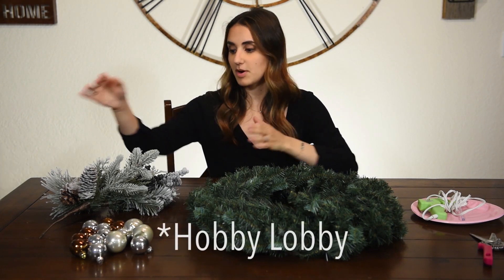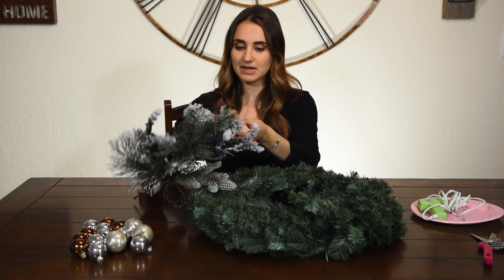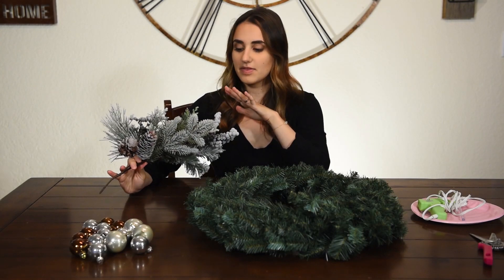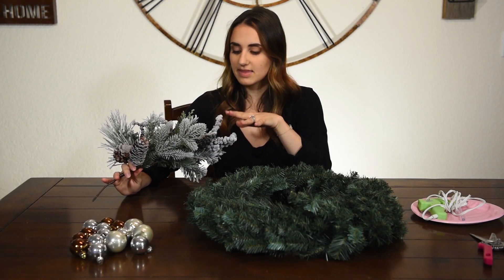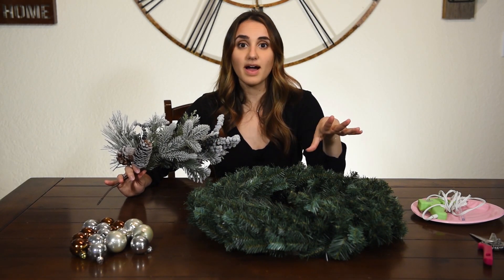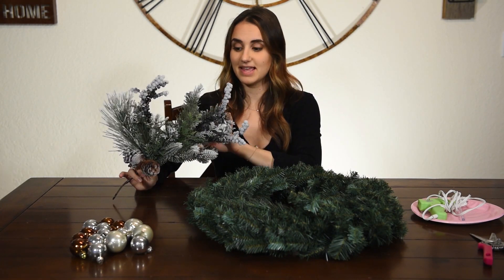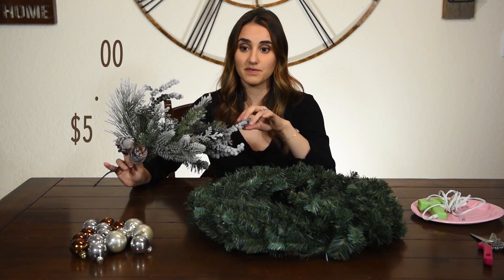I also got from Hobby Lobby this frosted decor piece. I don't know exactly what you'd call it, but it has branches, berries, and pine cones on it. I thought it was perfect and flowed really nicely with Pottery Barn's version. I liked the berries and thought I could put my own spin on their wreath. This was also part of their Christmas decor at 50% off, so I got it for $5.